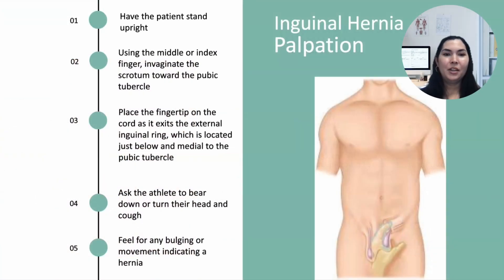Palpation is the next step. With the athlete standing upright in front of you, use your middle or index finger to invaginate the scrotum toward the pubic tubercle, which is located on the lateral aspect of the pubic crest. Place your fingertip on the cord as it exits the external inguinal ring and ask the athlete to bear down or turn their head and cough. Feel for any bulges or movement that could indicate a hernia, then repeat on the other side.